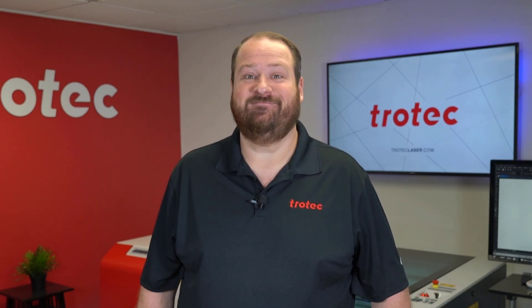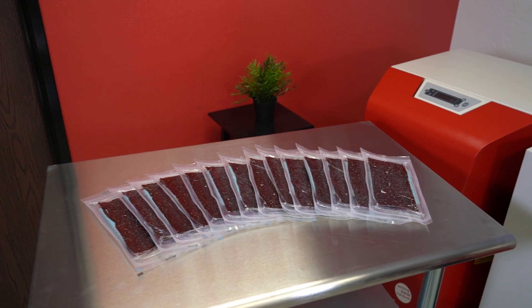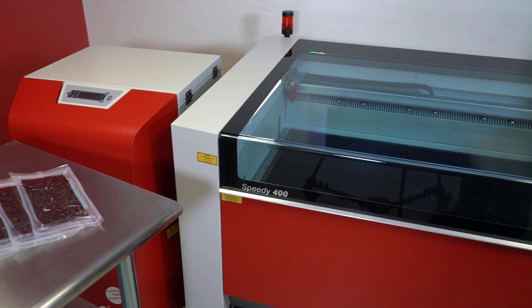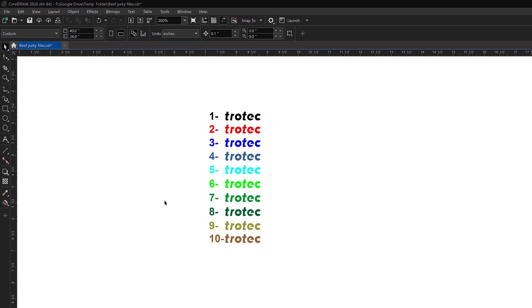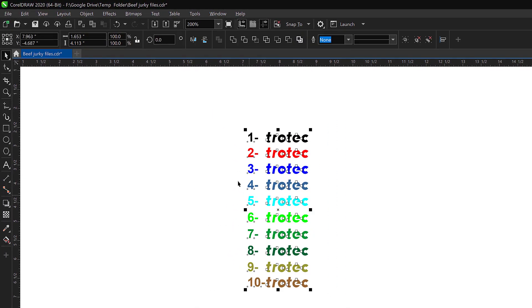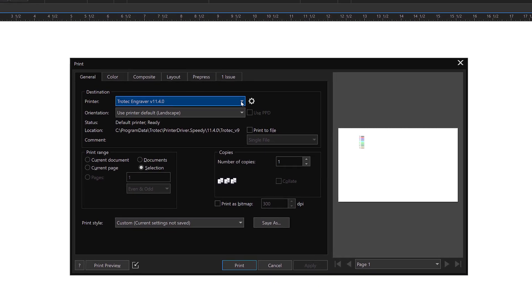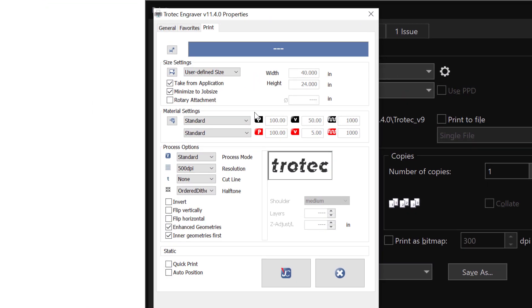Step one: purchase an obscene amount of jerky for testing — I have done that. We're going to put that into the laser system and find out how it performs. I've created a file about the size of the beef jerky. I've taken the Trotec logo and converted it to ten different colors that match the Trotec color palette, then push print to the laser system for the engraving process.